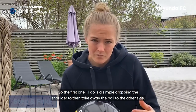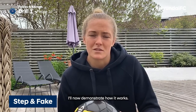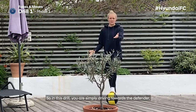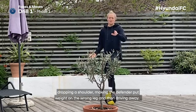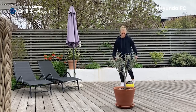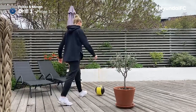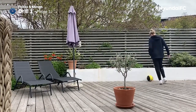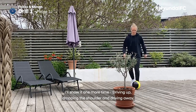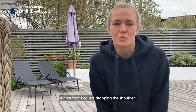The first one is a simple dropping shoulder to take the ball away to the other side. In this drill, you're simply driving towards the defender, dropping your shoulder, making the defender put the weight on the wrong leg, and then driving away. That's called the dropping a shoulder.